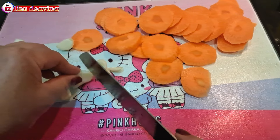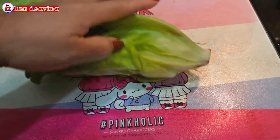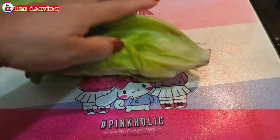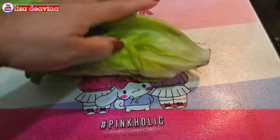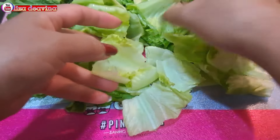Bawang putih diiris tipis. Sayur seladanya kita potong di bagian ujung yang tidak diperlukan, dibuang. Kemudian kita potong sedang seperti ini atau sesuai selera kita. Sayur selada yang sudah kita potong dipisahkan seperti ini agar tidak lengket.